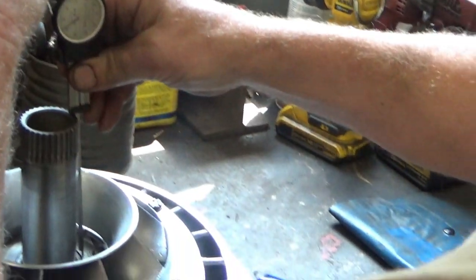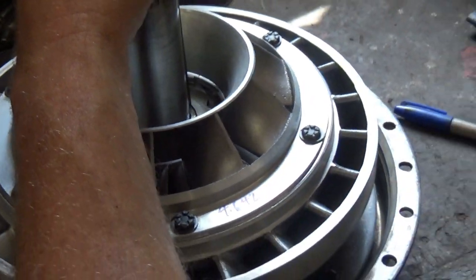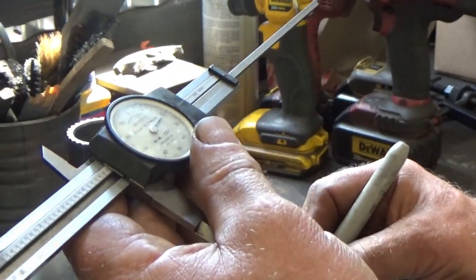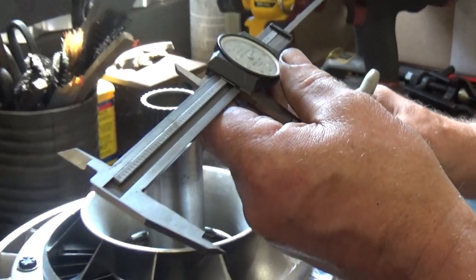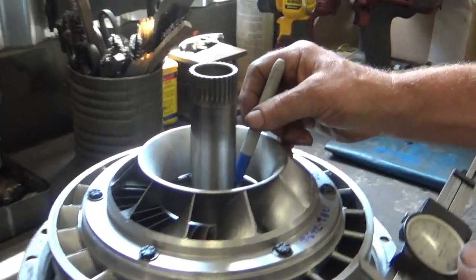And then we're going to measure from the same point over to this edge of this thrust washer here. So I'm going to turn it around — we'll get a tiny bit of error. Let's stand it up on there and bring it down until it touches. So that is 4.621. And that leaves us with a difference of 0.021 — twenty-one thousandths. The tool is called a caliper.